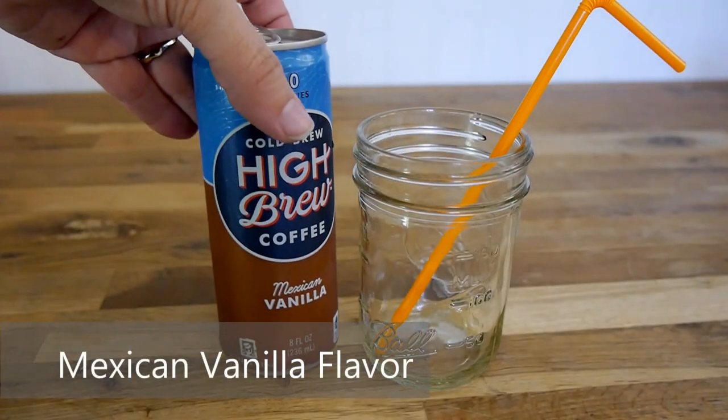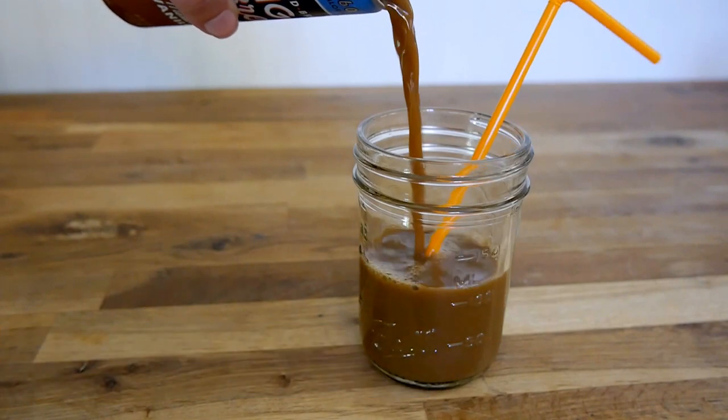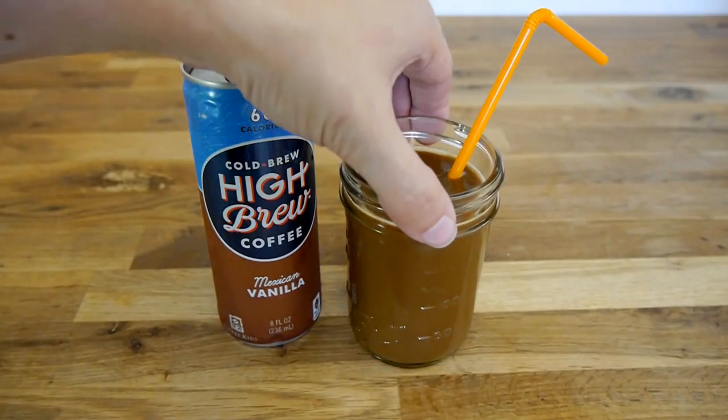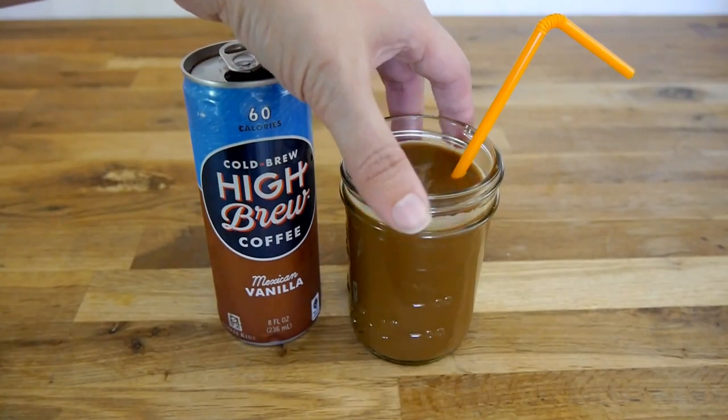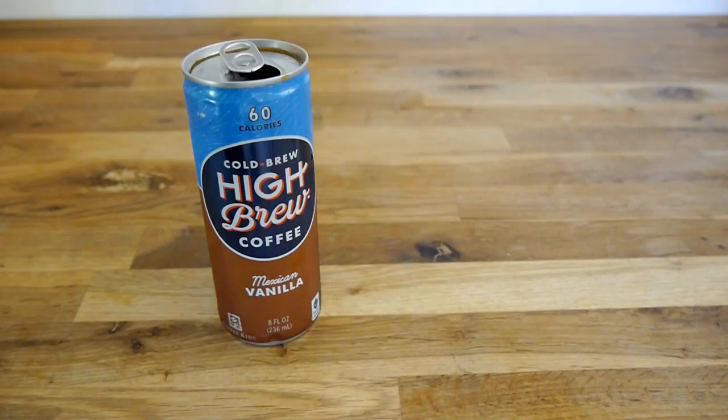Our next flavor is Mexican Vanilla. This flavor, as you can probably see, is a little bit foamier than the other one. It's kind of dissipated here between shots, but let's give this one a try.